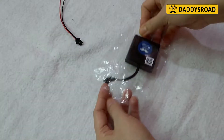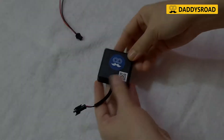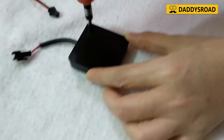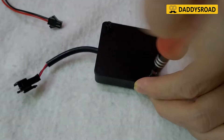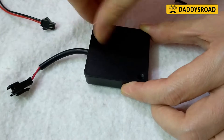At first, open the device box by unscrewing the star screws with the star screwdriver. Then open the device cover.